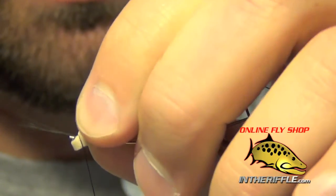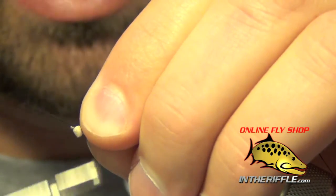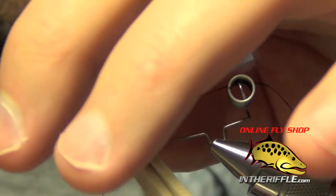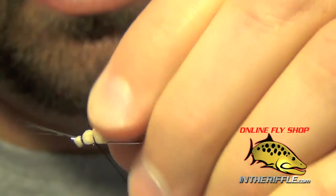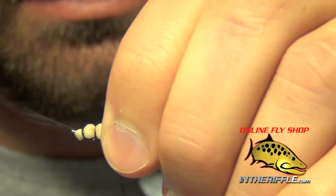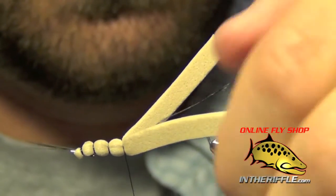Take a loose wrap with your thread, get it right into place, pull it straight up, do a loose wrap then tighten down with four wraps. Work underneath the foam, take another wrap, then go around the entire foam again with three tight wraps and go underneath. Keep working back along the body to tie in the segments, spacing them out a little farther as you get further back on the foam.